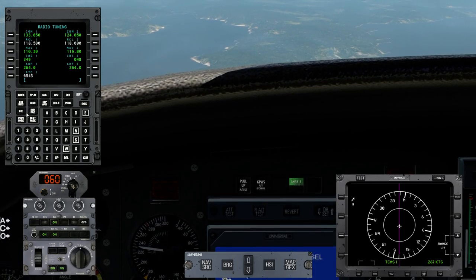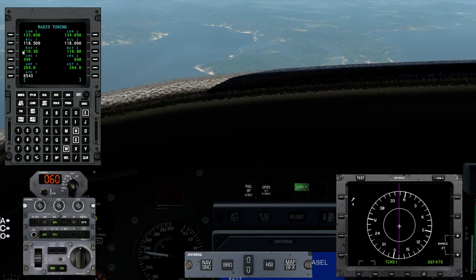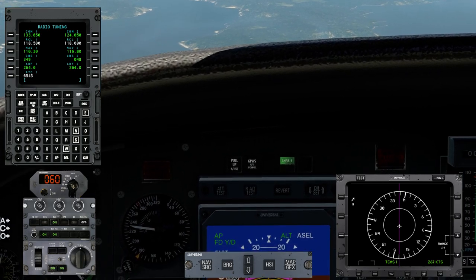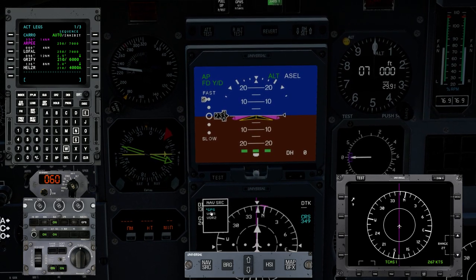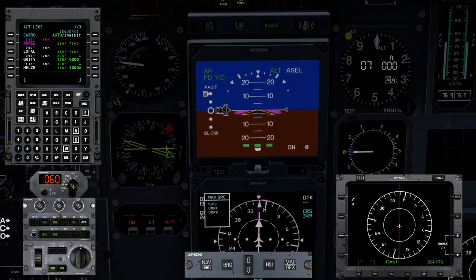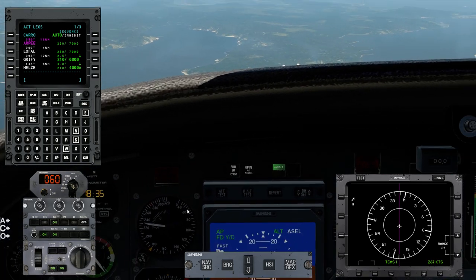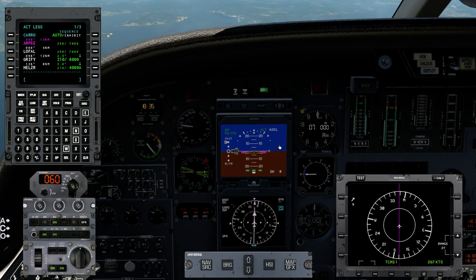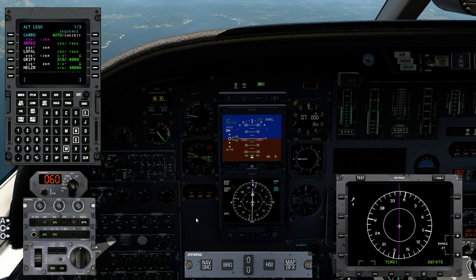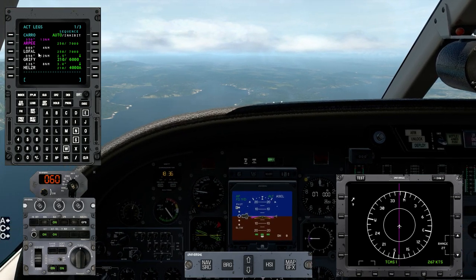At the appropriate time, we'll switch nav source to VOR1 and execute — at that point the autopilot will intercept and hold the localizer, then intercept and hold the glide slope. 13 nautical miles to RP intersection, ground speed 267, indicated airspeed 233.